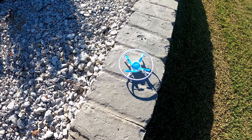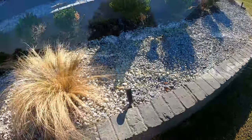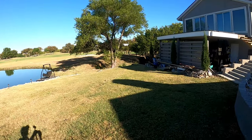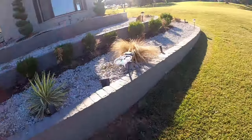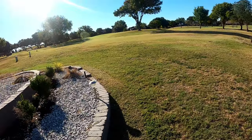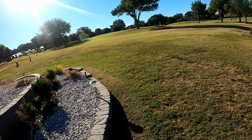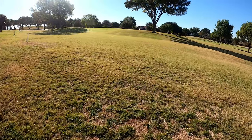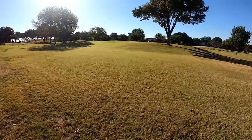All right, let's see how she does outside. There's just a little bit of wind, so we'll go straight to speed three. It does pretty good — look at that. Testing the range, that's probably 50 yards, which is about as far as the range will go. It just landed — that's nice to know: when you go out of range, it just lands.